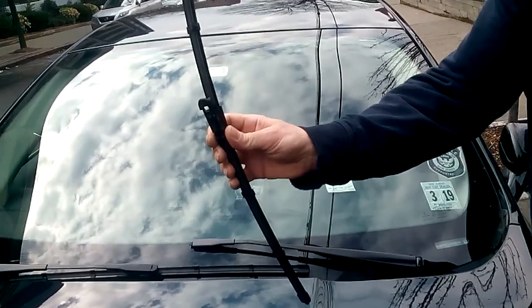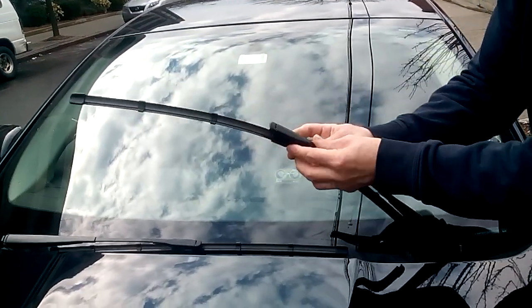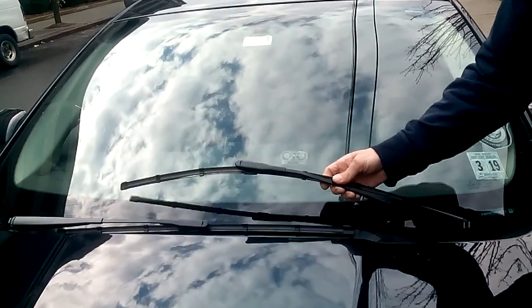When you get the new one, it's going to look just like this. The secret is: put it in the loop first, angle it, keep the push of the clips in, and it snaps — and you're done. Thanks for watching.